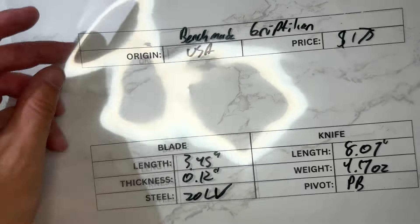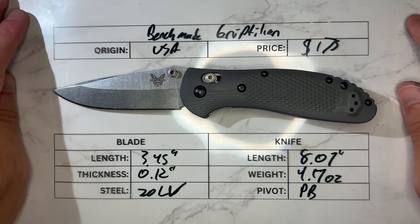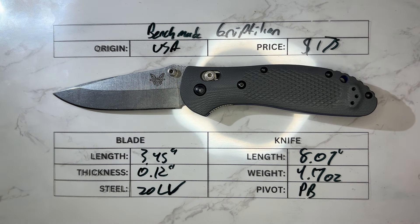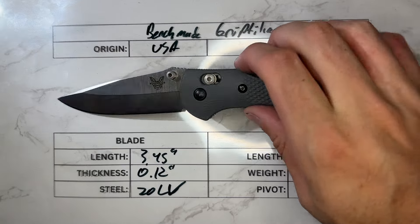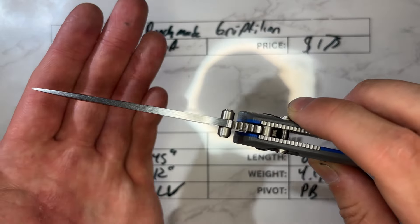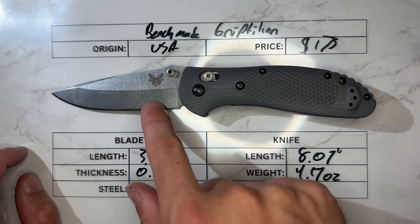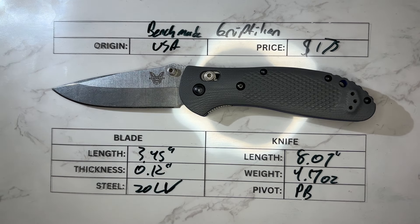The Benchmade Griptilian, like most modern Benchmades, is made in the USA. The price on these when they were last available was $175. Blade length is 3.45 inches, with 0.120 inches on the blade stock — relatively thick for Benchmade, but not that thick by knife industry standards. This one is in 20CV, though you could get Griptilians regularly. Most were in S30V.